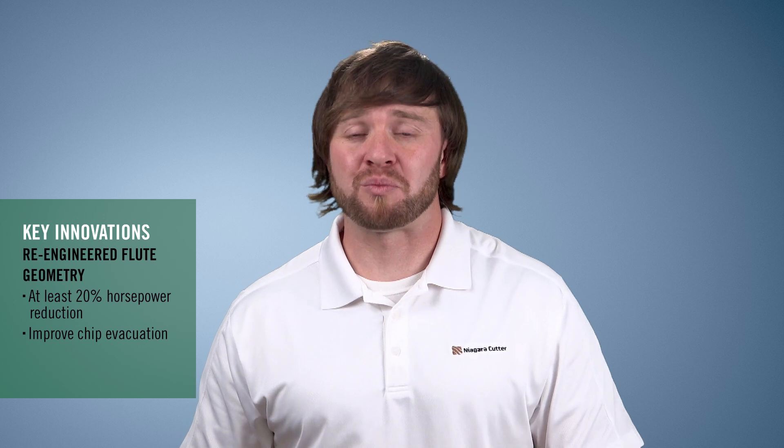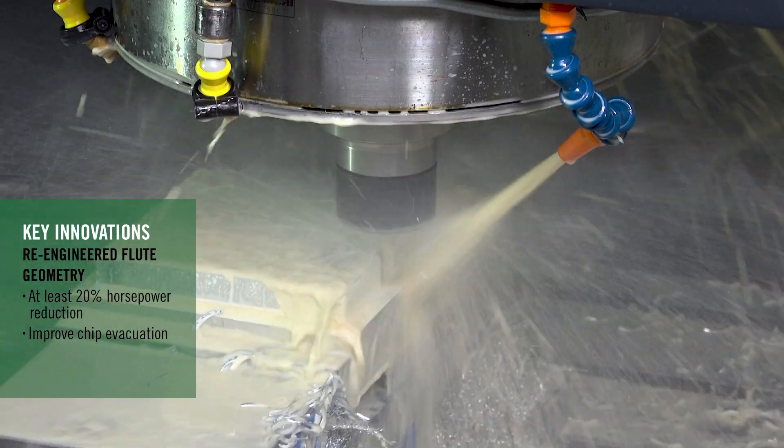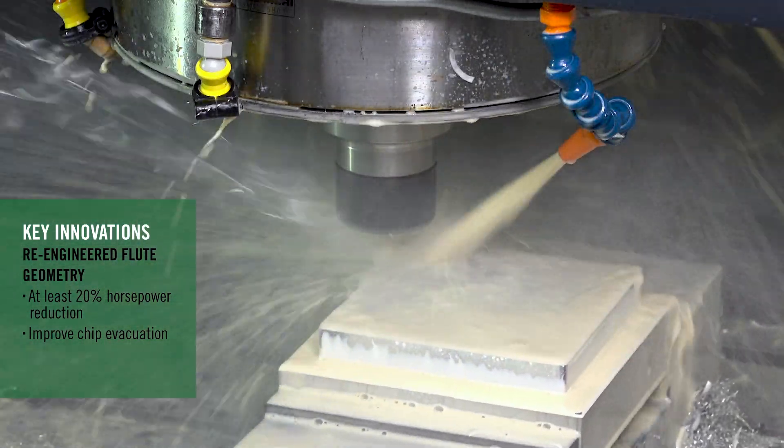We actually developed a brand new cutter geometry that reduces horsepower consumption by a minimum of 20%. When you start to take these large depth of cuts, these high feed rates, and run these high RPMs, chip evacuation can become a major problem. So we actually designed a specific flute shape just to help with chip evacuation and also reduce cutting power.